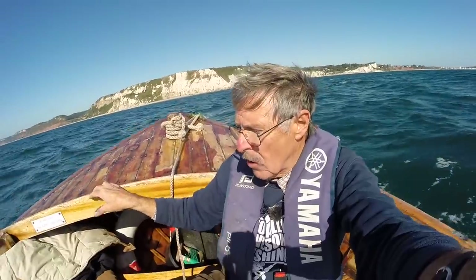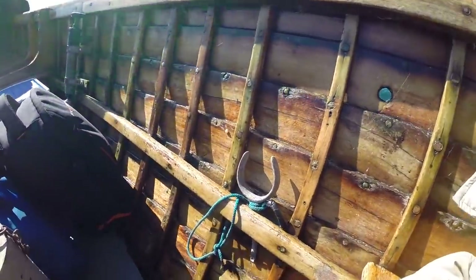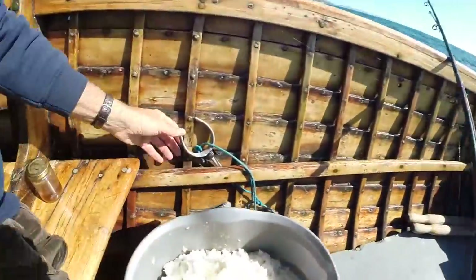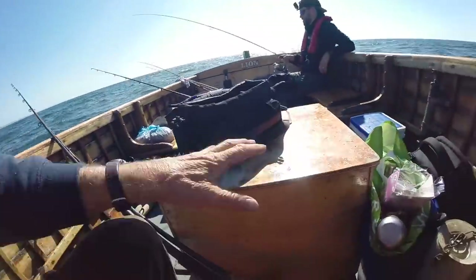We're in a good old wood clinker built boat, traditionally built, lovely to be in. Even got the rowlocks there - and the oars are there. Hope we don't have to row back! It's got an old diesel inboard engine. It's an old bob boat - what we call the bobs. But they go on forever.